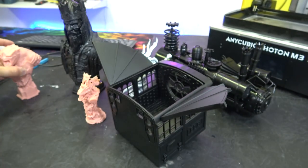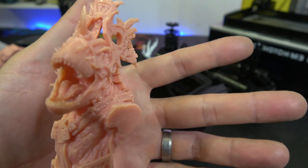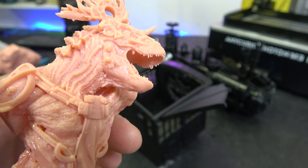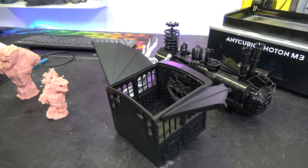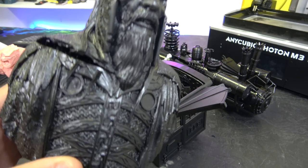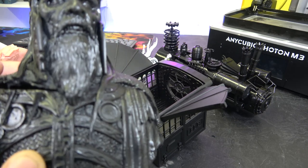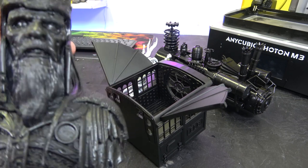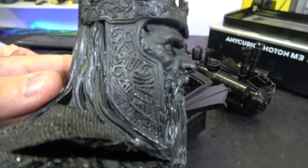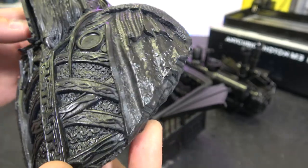We also have this guy — I think he's like a lizard priest or something. I did this one for surface texture testing, and at 7K it is absolutely flawless. We're printing at a 0.03mm layer height. This one is the undead king from Lord of the Rings, and you'll notice he's got a split in him — that's because I went too thin on the shell when I hollowed him out. But look at the detail on the helmet and all the detail on his armour — absolutely gorgeous print, and giant.